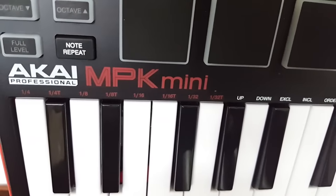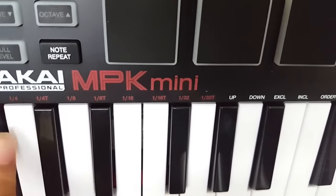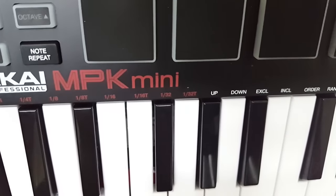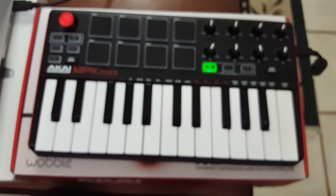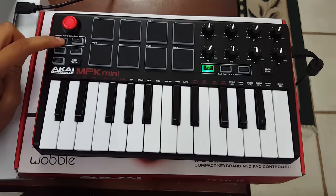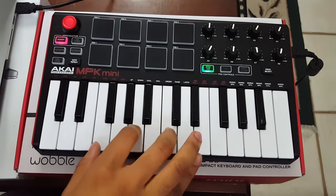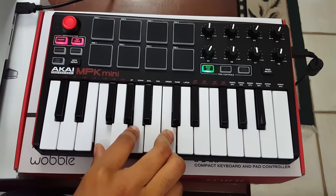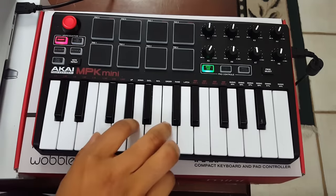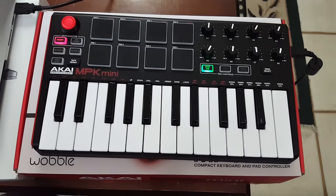Above the keys for the arpeggiator there are settings I haven't seen anyone talk about on YouTube yet. There's 1/4, 1/4 triplet, 1/8, 1/8 triplet, 1/16, and up/down for whether you want the arpeggio to go up or down in notes. To set it, hold down the arpeggiator button and tap the desired value. For example, hold it down, select 1/8 triplet going up, then when you play an F it arpeggios up. You can go faster with a 1/16 triplet — the arpeggiator can make something really fire.